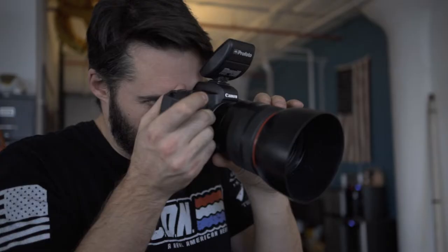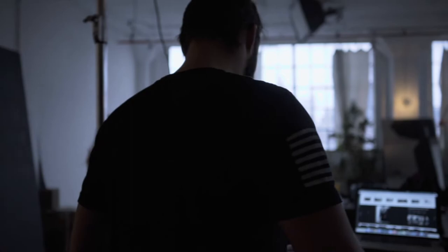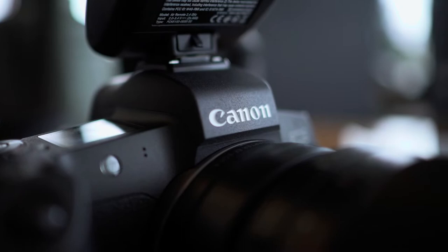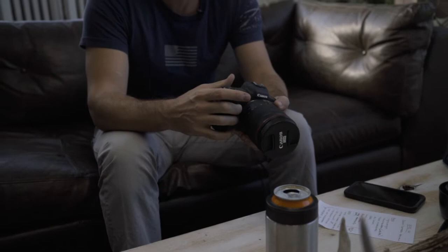Being Canon's first mirrorless, you knew they were going to take their time with it. Everybody else kind of spat theirs out as fast as they could. Canon was like, we're gonna take our time and do this right. It's built really, really well — magnesium alloy case, not plastic. All the seals are super tight. Definitely drip proof, not that we've dripped anything on this camera just yet.